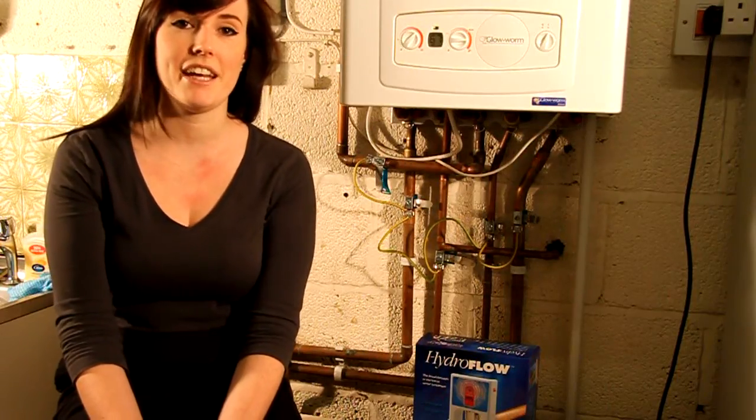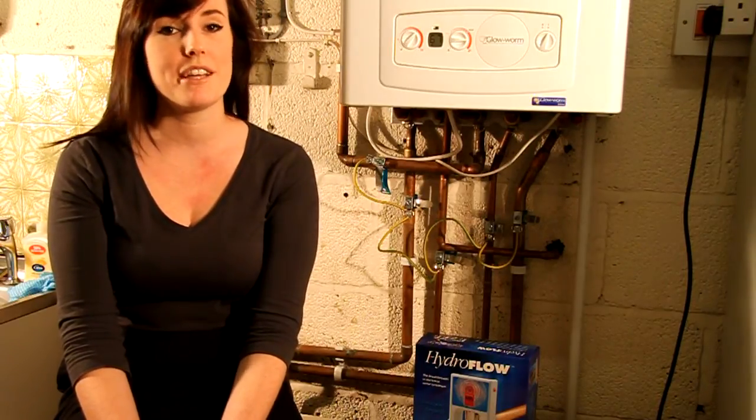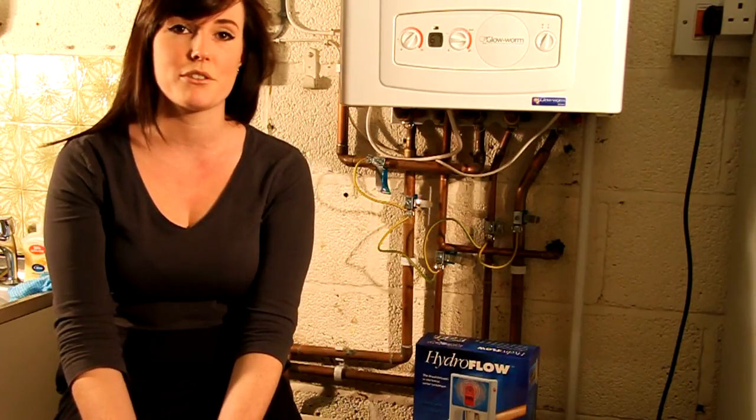If you live in a hard water area, as many of us do, limescale can be a massive problem for our appliances. Your water company should be able to tell you the hardness of water in your area, which will be shown by the limescale build-up on your taps, which is white or green.